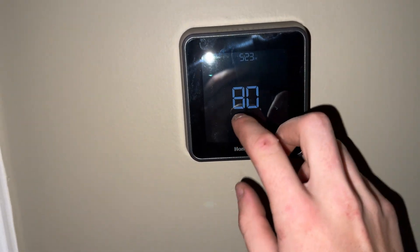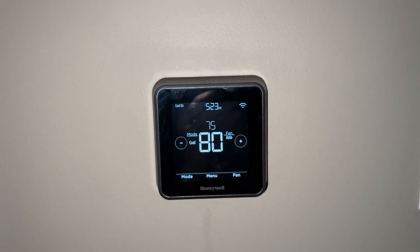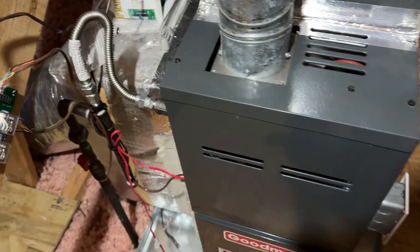We got the thermostat reprogrammed for a heat pump — not going to change the modes, but you'd see emergency heat. It's programmed for a heat pump as it should be. Here's a look at the inside.